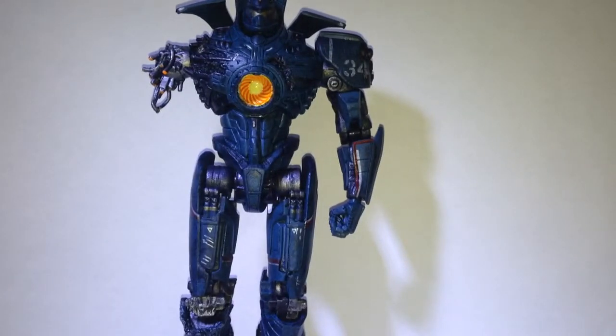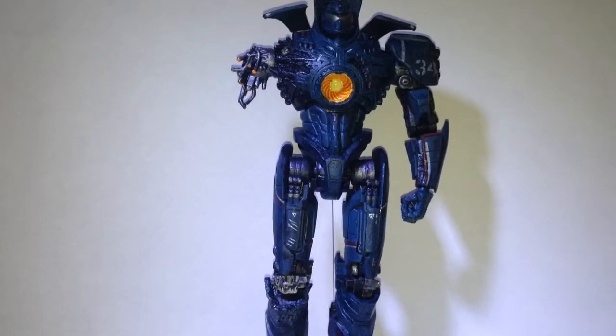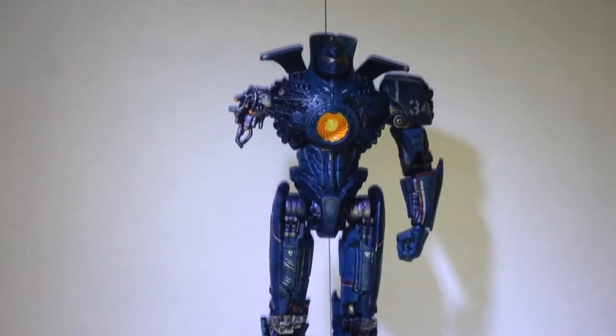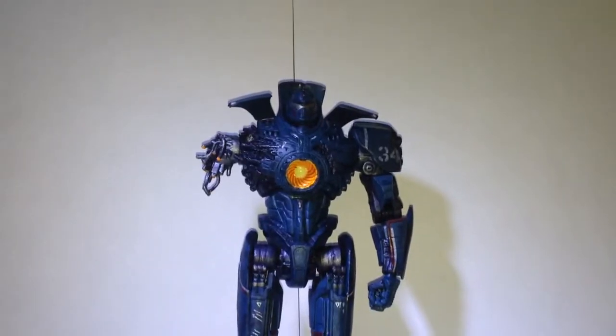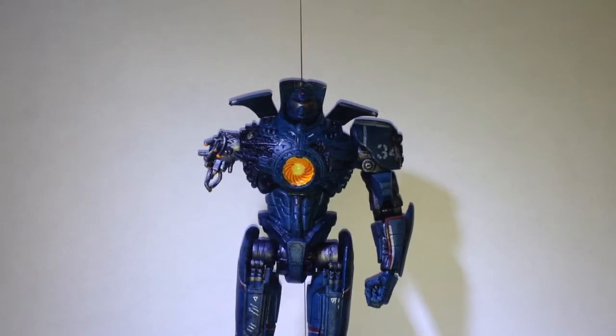Okay guys, we are back and we have Gypsy Danger out of his packaging, and this is by far my favorite Gypsy Danger that they have made so far out of the six series they have come out with. I saw Horizon Brave at Toys R Us and I decided not to get him — I'm just gonna wait a little bit before I do get him.